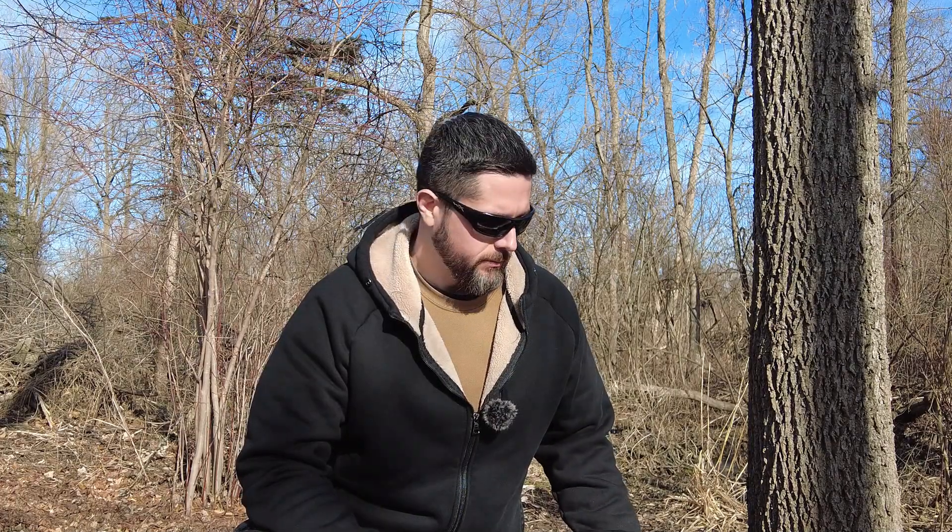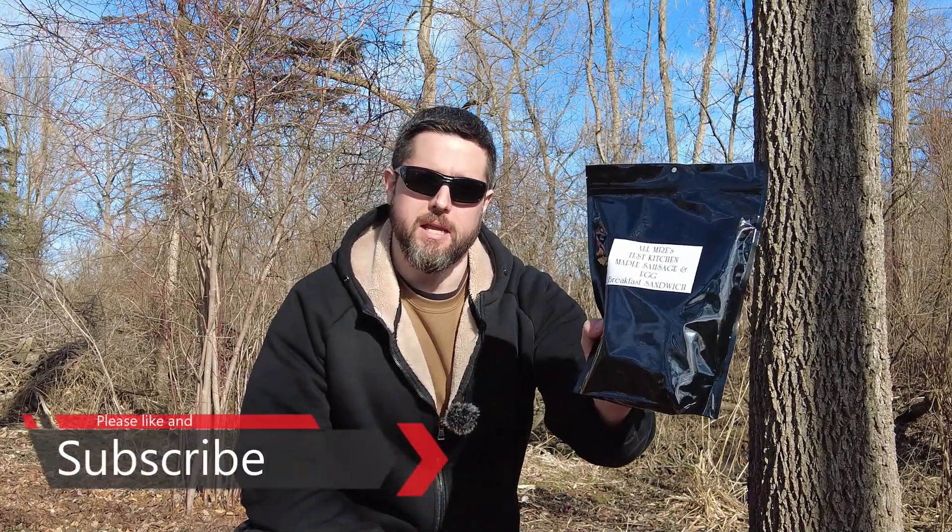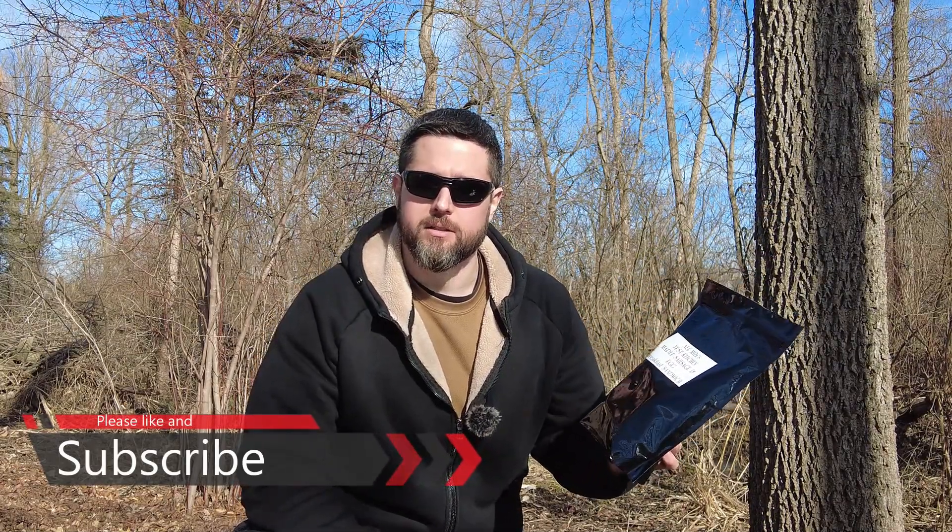Dub C here and we're back with another MRE Ration Review. I've got a quick little video about something I want to check out. This is the AllMREs Test Kitchen Maple Sausage and Egg Breakfast Sandwich. It's made with powdered eggs. I'm really excited to see how it works as far as cooking with FRH. They sent it my way to check out and get some feedback, so let's bust it open and see what we got.